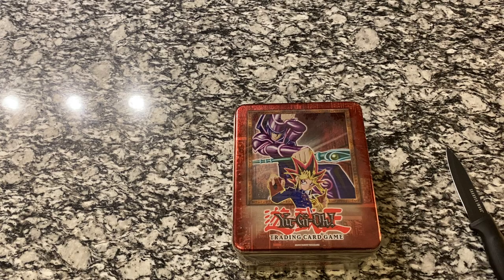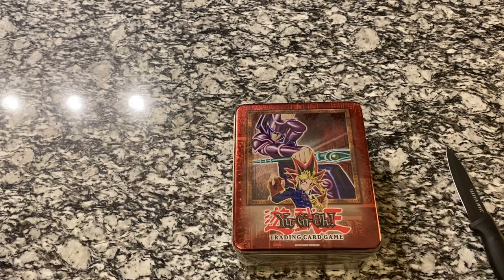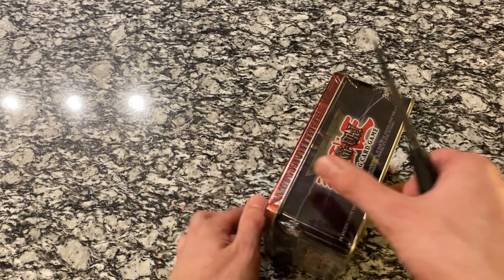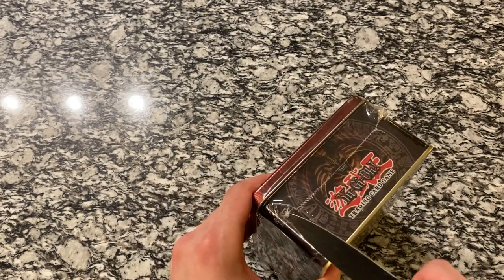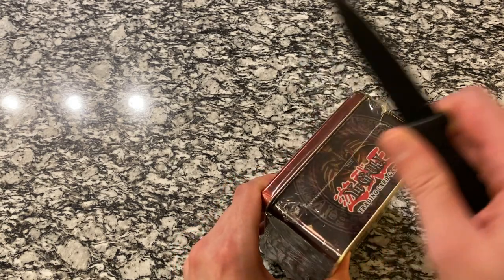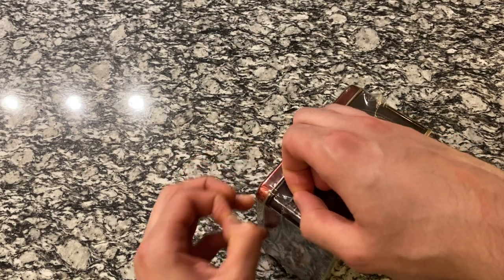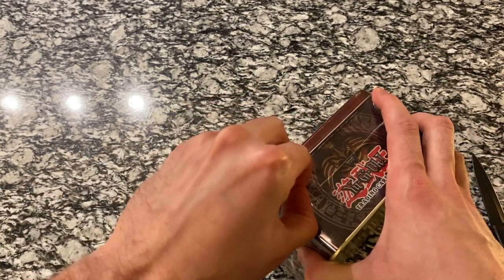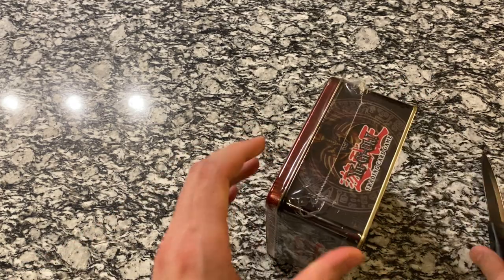So we're not going to wait too much longer, we're going to get this open. We also have some packs and sleeves for any rare or holographic cards that we get — you can pick those up for a few bucks at the store, just to protect the cards. I'm just going to lift this plastic up a little bit and let's get this tin out of here. After 18 years, I'm finally going to set it free.